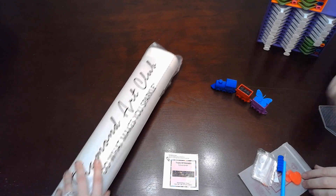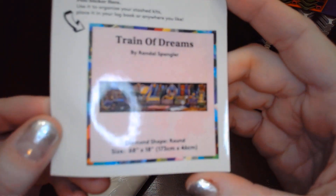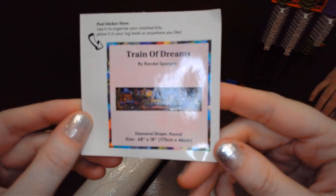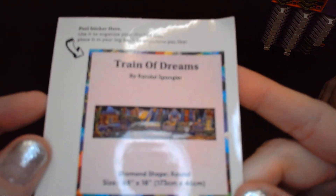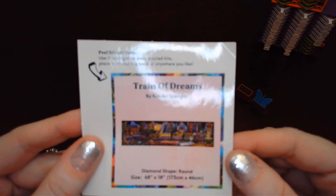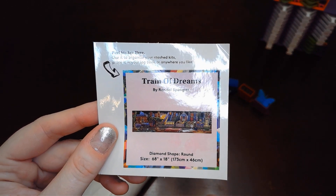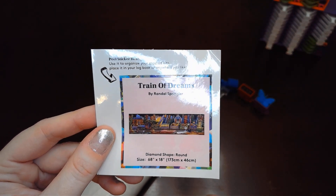Here's the little sticker — it gives you a sticker. Train of Dreams by Randall Spangler. This is a round kit. The dimensions are 173 by 46 centimeters. Train of Dreams by Randall Spangler — I'm so excited, I got this one! We were supposed to unbox it a long time ago and haven't yet.